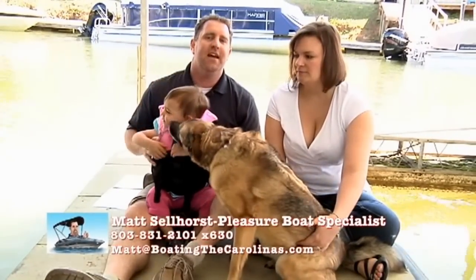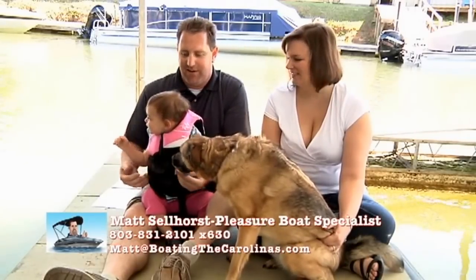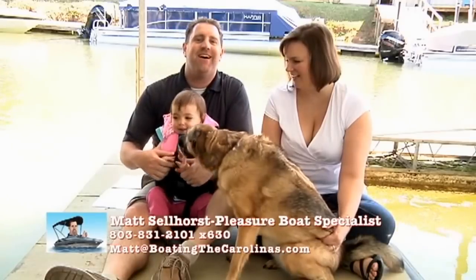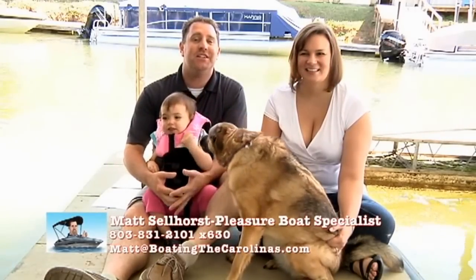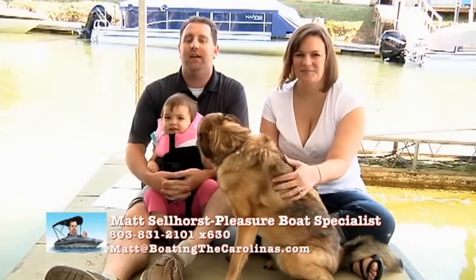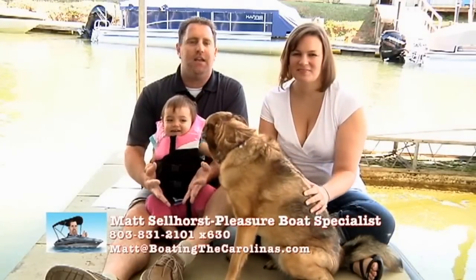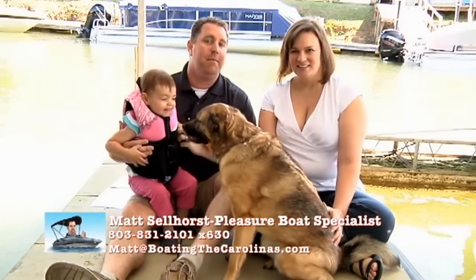Hey, thanks again for tuning in. If you're ready to own your first or your next boat, give me a call at 803-831-2101. My extension is 630, or you can email me at matt@boatingthecarolinas.com. Set up some time to come in and talk boats, and hopefully we can find a boat that makes sense for you and your family.